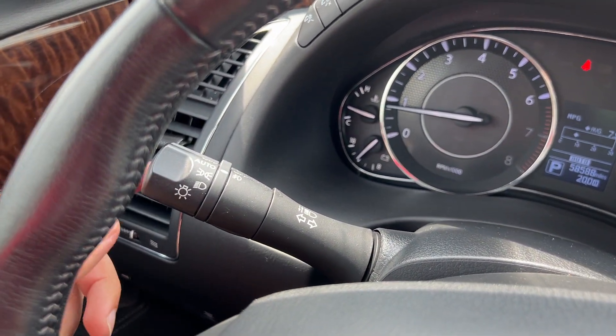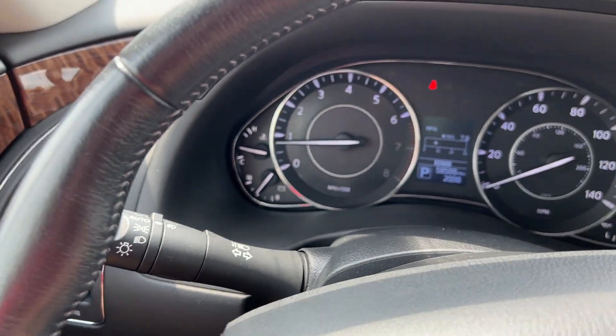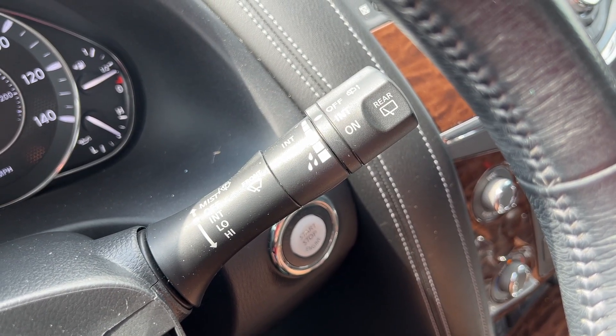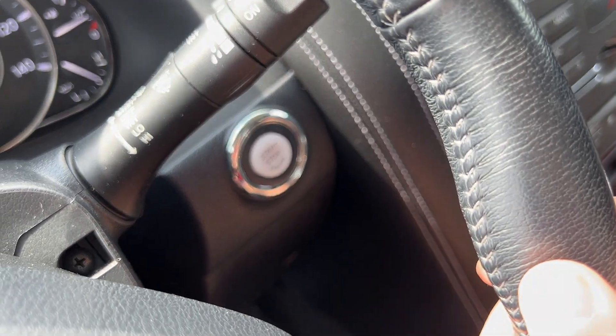The left-hand wand features your automatic headlights as well as fog light controls. The right-hand wand handles your front and rear wipers along with their respective sprayers. The vehicle is push-to-start.